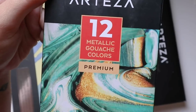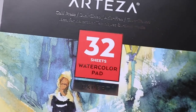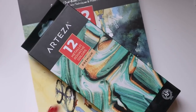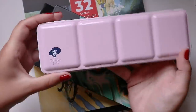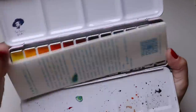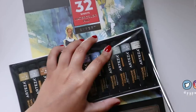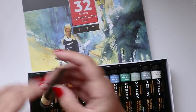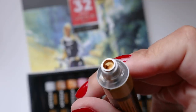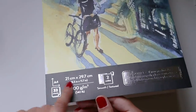Hello everyone, welcome back to another video! Today we're doing a little review — Arteza sent me these goodies: a watercolor pad and some metallic gouache colors. I've never tried or even heard of metallic gouache until now, so this is going to be interesting. First things first, I had to open up these goodies, and they actually look really cool inside the little tubes — quite metallic and shiny. The watercolor pad was looking promising at first glance; it's very thick, 300gsm.